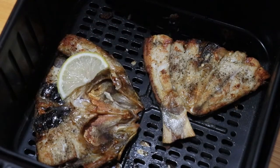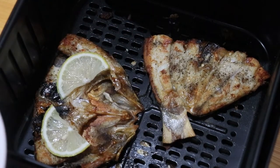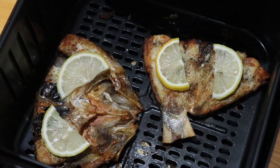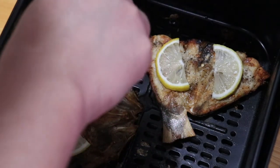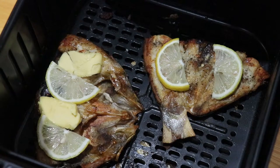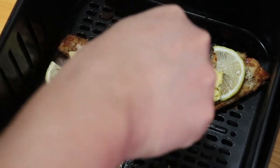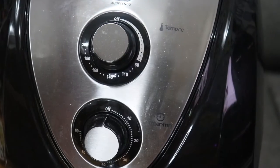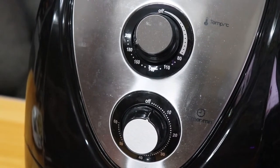Isang part dyan. Ilalagay ko na din yung butter natin. Iluluto ko sya ulit ng around 3 minutes. Pero ngayon bawasan na natin ulit yung temperature nya — gawin na lang natin ulit ng 180 degrees tapos iluto natin ng around 3 minutes lang. Kumbaga guys, final touches na lang sya.